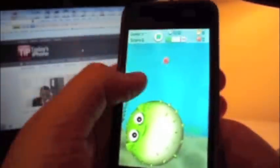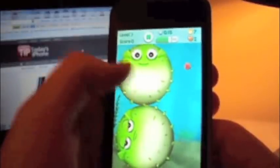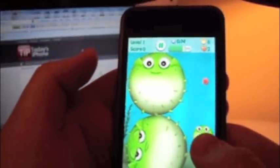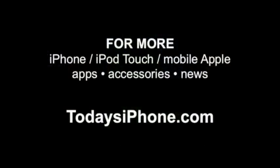Other than that, I played this for a super long time. It kept me very entertained, and for free, it was a really good game. This has been Alex Pardo for today's iPhone.com. Hope you enjoyed. Bye.